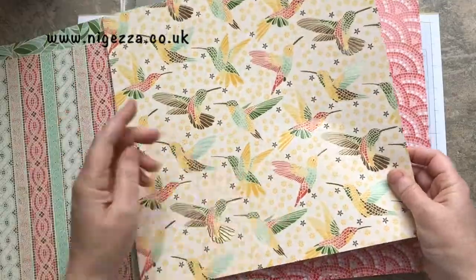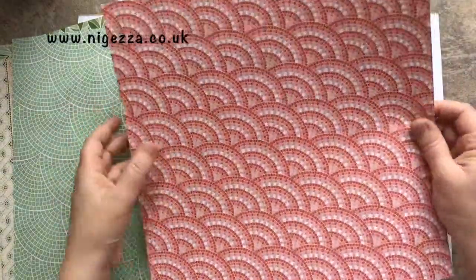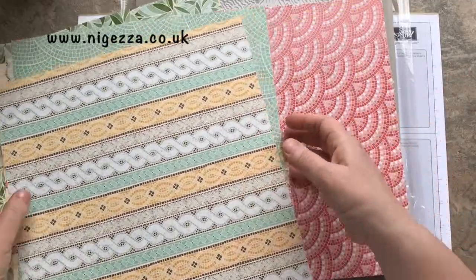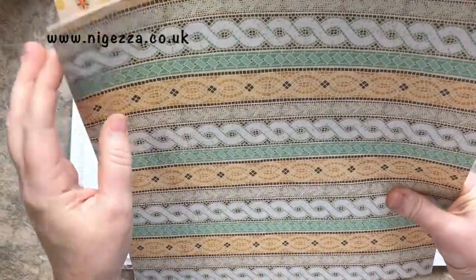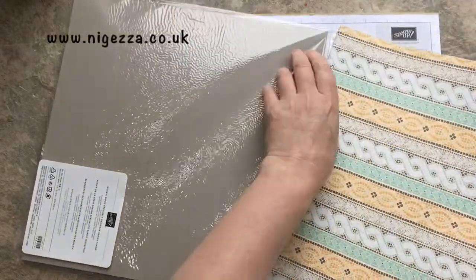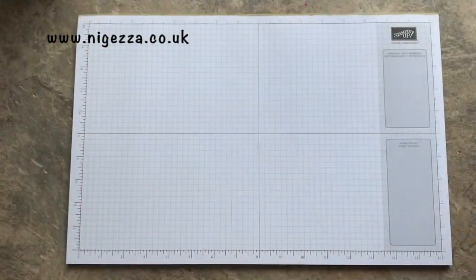I don't usually fussy cut, but I might on that. And then this lovely mosaic background, which we've got there with the specialty element on it, and then another stripe on the other side, which of course I love. It's slightly thicker than our normal paper, this one as well — a bit like the Share What You Love was in the last catalogue. I really like that about it.